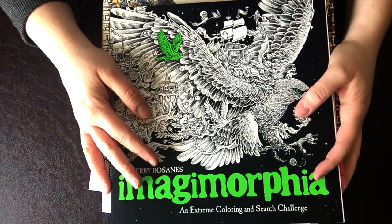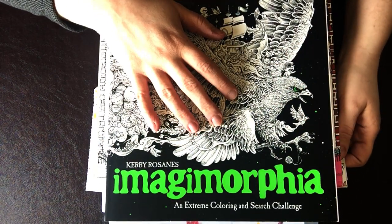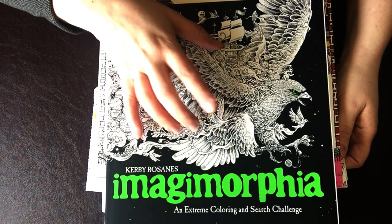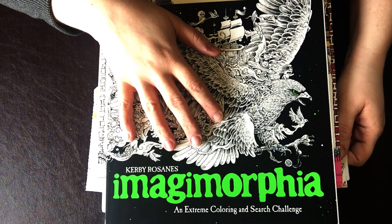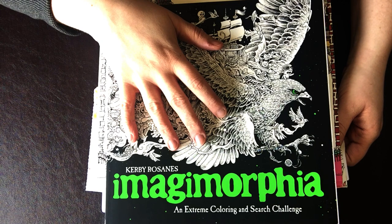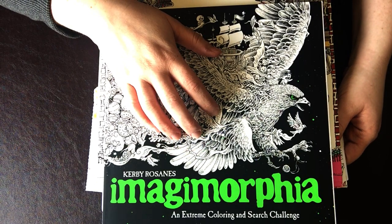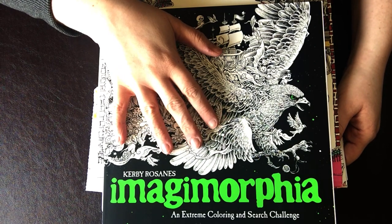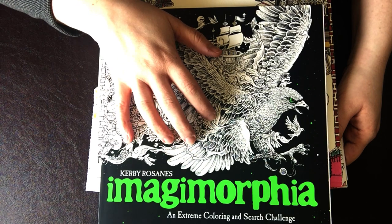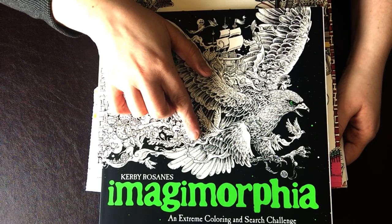Hey guys, this is Jessica with Tiny Worlds of Wonder and today I'm here to share a video that's a little bit different from the videos I normally share on my channel. I am traveling this week and so I'm not making a lot of progress on my diamond paintings, so I wanted to fill in the in-between time with a video. Today I thought I might share my stash of adult coloring books and my completed pages and works in progress. So if you're into coloring, stick around — I'm going to show you my stash and what I'm working on.